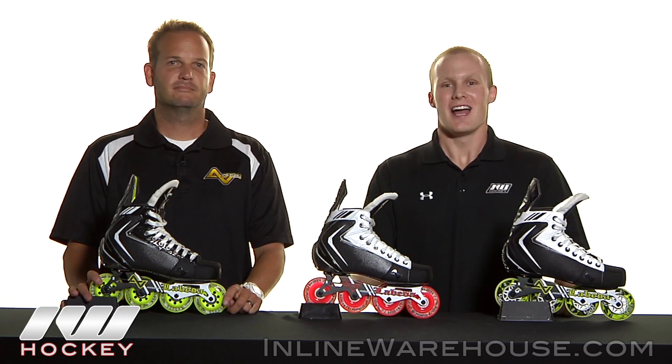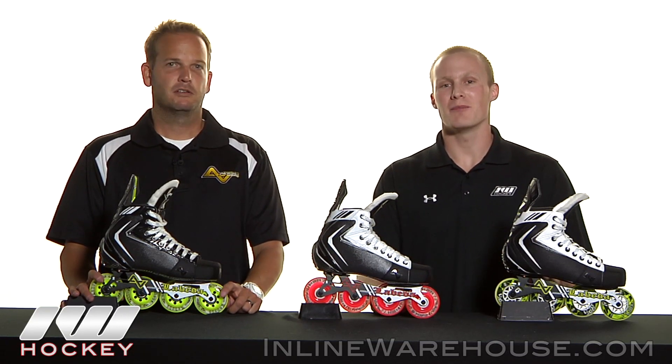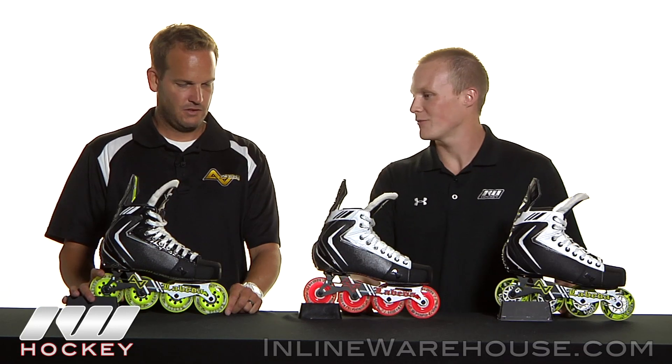Hey, thanks for stopping by The Warehouse. My name's Chase and I'm here with Justin Hoffman, Vice President of Product Marketing for Alkali Hockey. We got this great line of new skates from you guys, so what's new in this new line compared to last year?